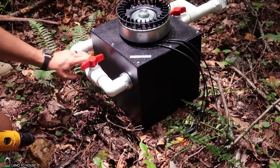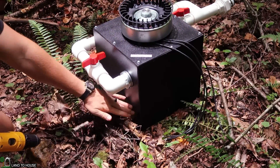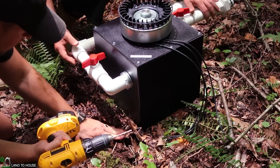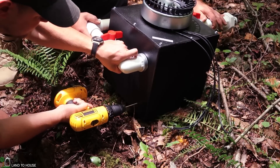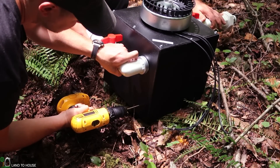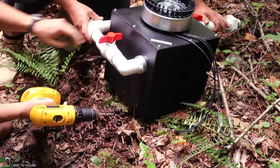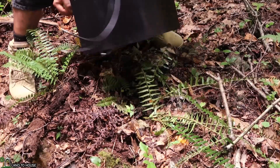When Spencer made this box he made the skirt of it a little bit long so that we can actually mount this to a couple of 4x4s. To do that I am going to come down here about an inch or so from the bottom and drill three holes on these two sides.